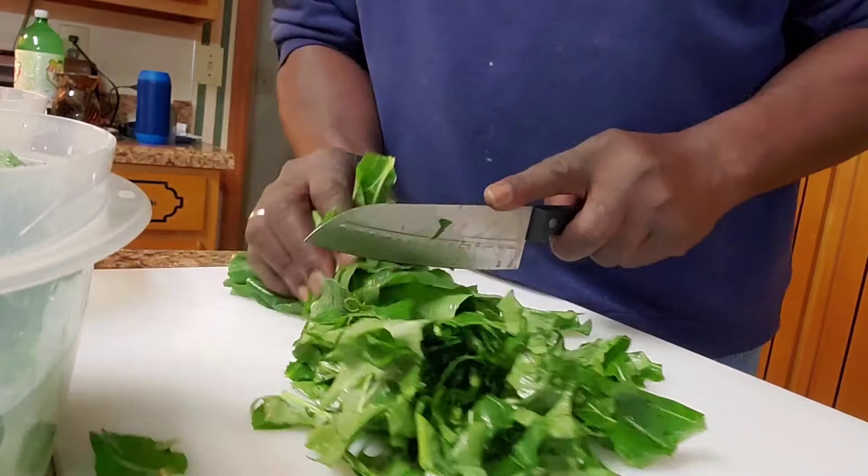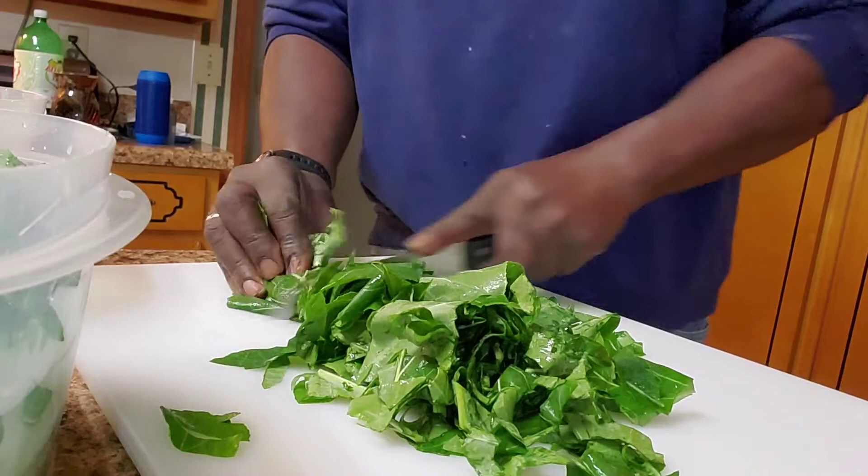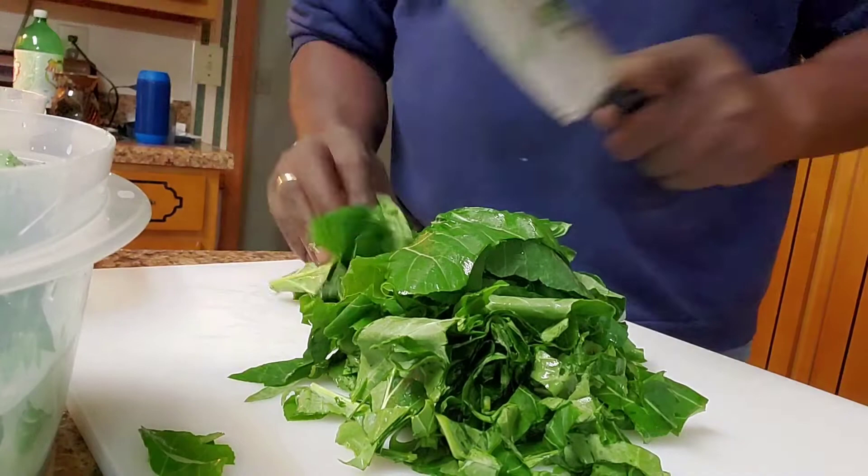I've already rinsed these — these are my collard greens. We're just going to go ahead and cut them up a little bit. They've been soaking about 30 minutes already. We're going to cut them up and then let them soak again.